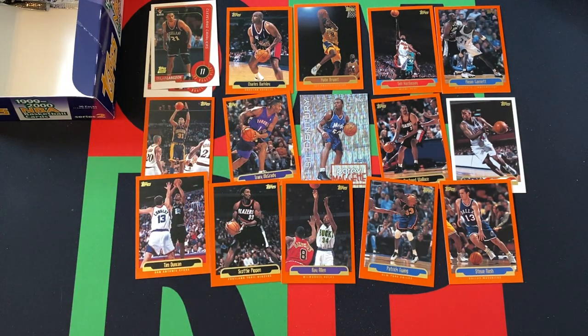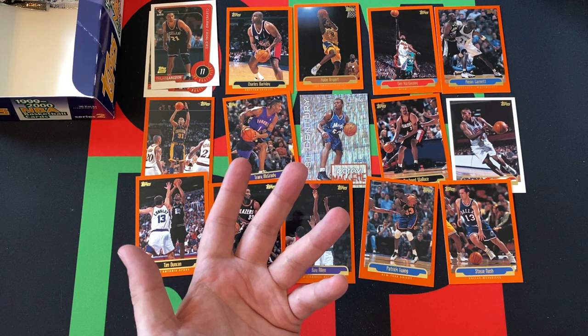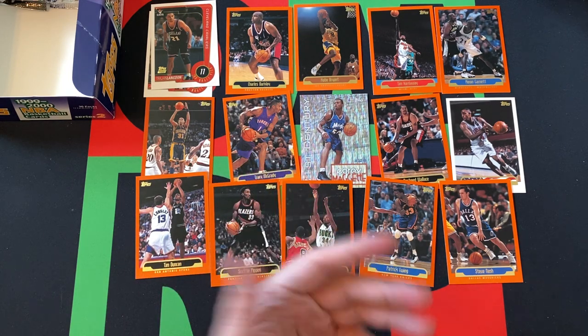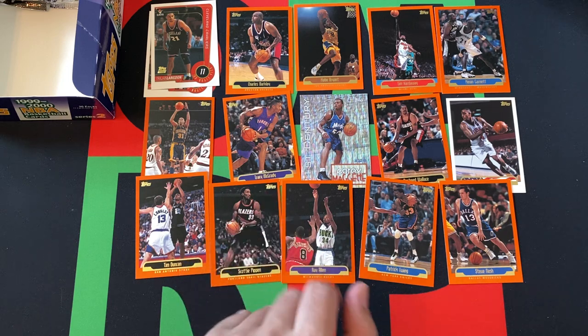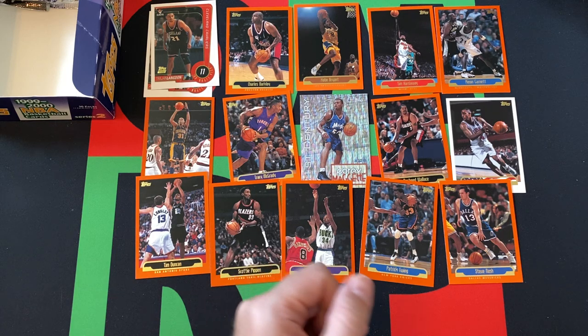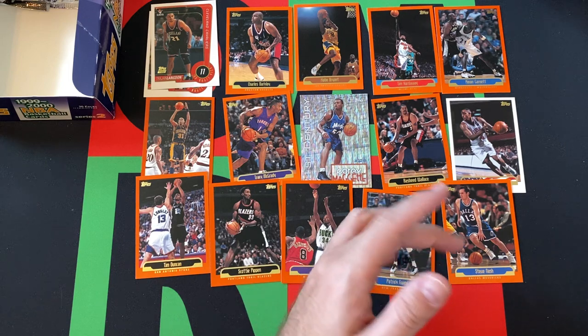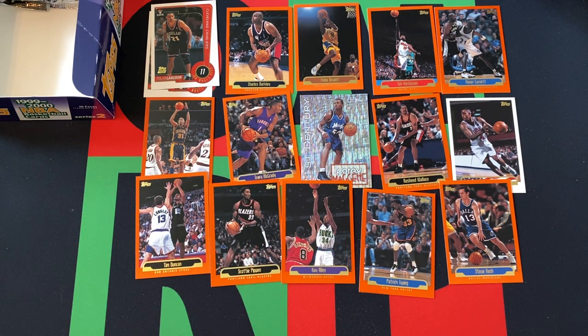But hey, we did well in some of the other packs. Got a lot of Hall of Famers again. It's not a huge set, so you're going to see a lot of duplicates — like Kobe, Kevin Garnett, Tim Duncan, Reggie Miller, Ray Allen, Steve Nash. That was the first time we got Steve Nash. A couple inserts, or at least one insert, and a couple rookies and a Team USA card. Come back next week for part three. Come back every day for videos, opening cards, cool stuff. Subscribe, like, share. We'll talk to you next time. Stay safe, have fun. Bye.